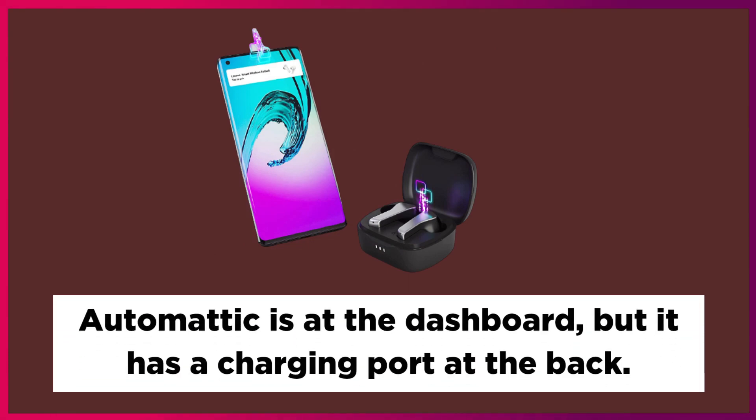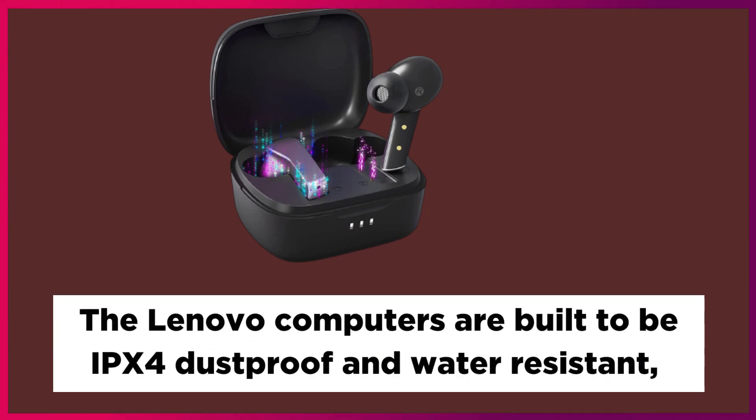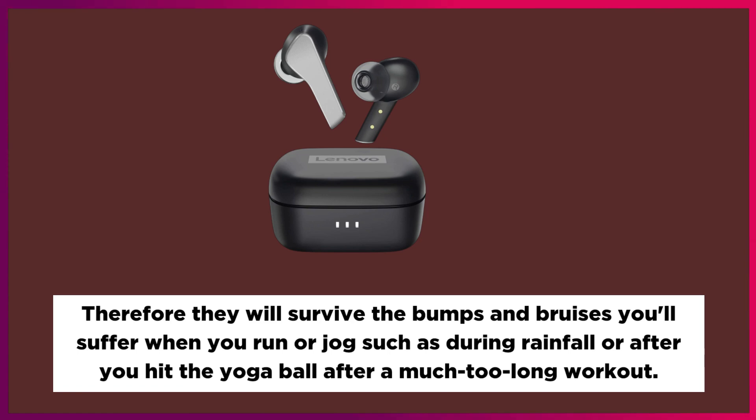There is a charging port at the back. The Lenovo earbuds are built to be IPX4 dustproof and water-resistant, so they will survive the bumps and bruises you'll encounter when you run or jog in rainfall or after an intense workout.